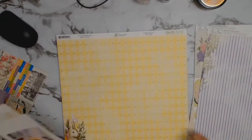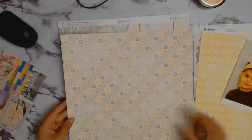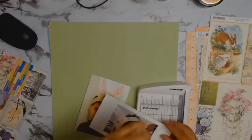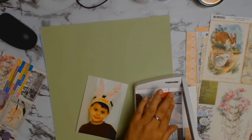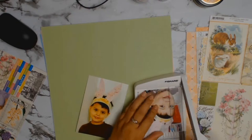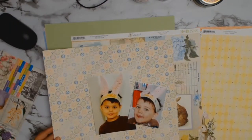I pick my photos first, and I wanted to scrap this photo of my son. He had been at daycare and they made these lovely bunny ears. He was so proud of himself — he didn't want to take them off. He actually asked for a photo to be taken, that's how proud he was of his little bunny ears, so of course I said yes!